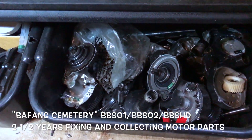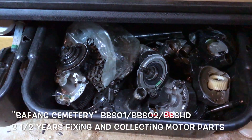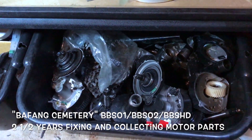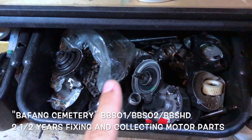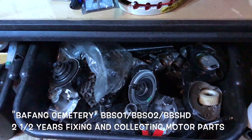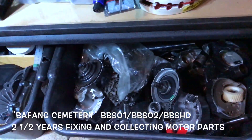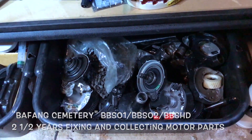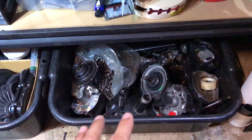So this is the cemetery here — mechanical bits and some other stuff. I've been fixing these motors for two and a half years. There's always a little thing here, a little thing there that takes too much time, so we put it to the side and one day we'll come back, revisit, and get it fixed. Almost everything here is fixable.